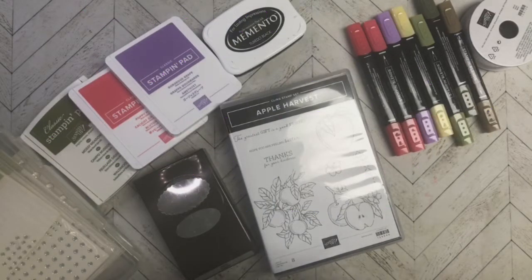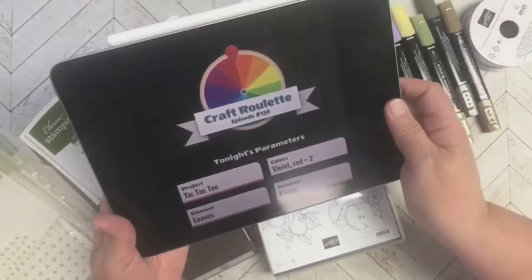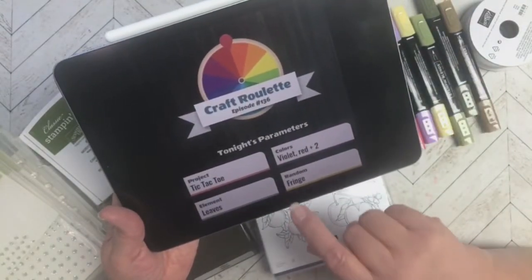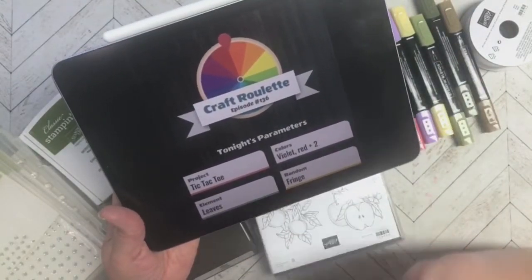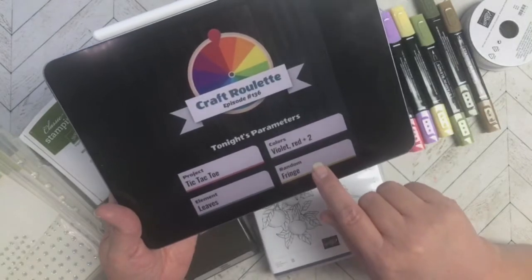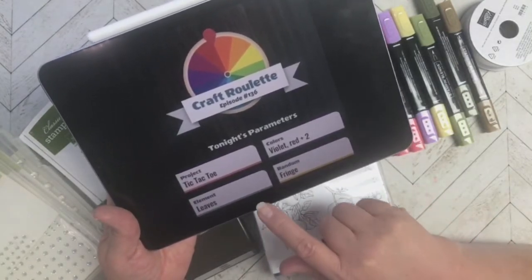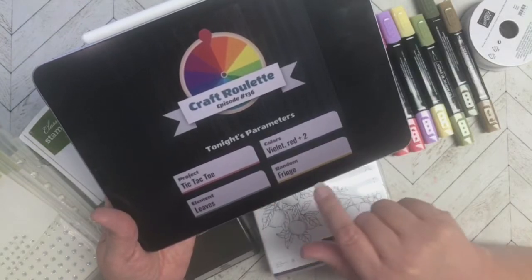Let's get started with the parameters and then we will go through it as I show you the card. The project had to be tic-tac-toe, the colors were violet and red plus two colors, the element was leaves, and random fringe.